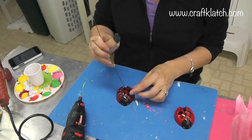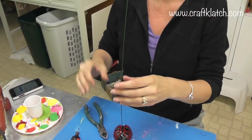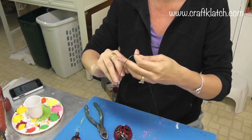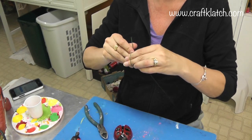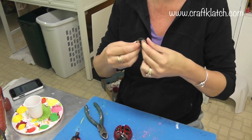I have some floral wire here and you could certainly use a wire hanger instead. What I am going to do is just twist this. You can take something round and use it as a guide — I am just going to kind of do it with my fingers here.